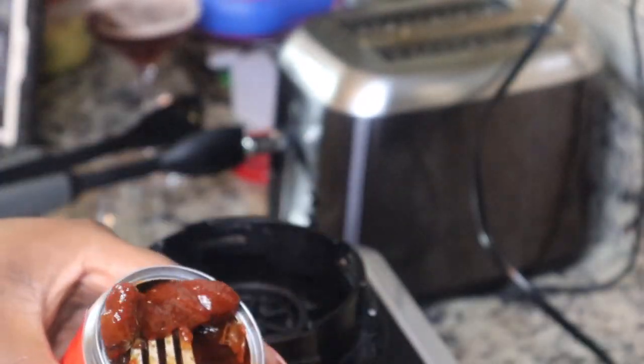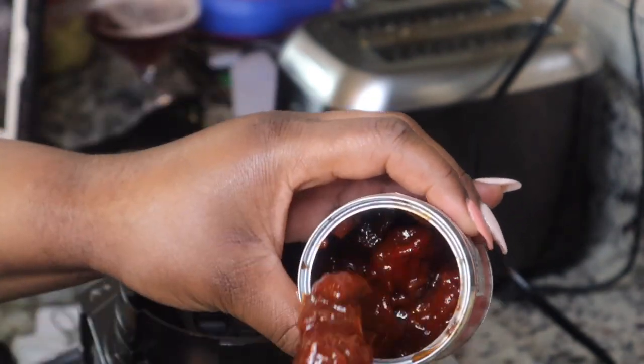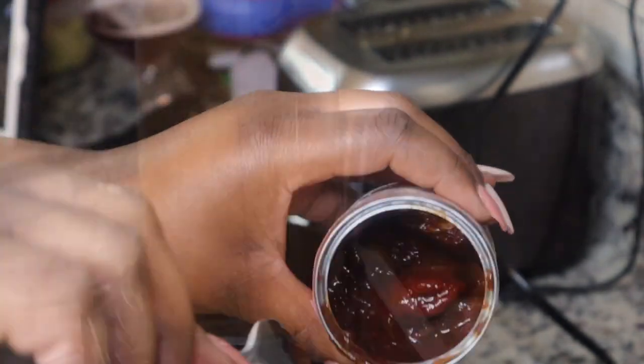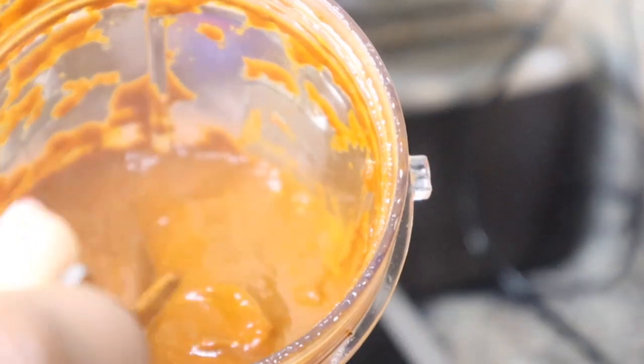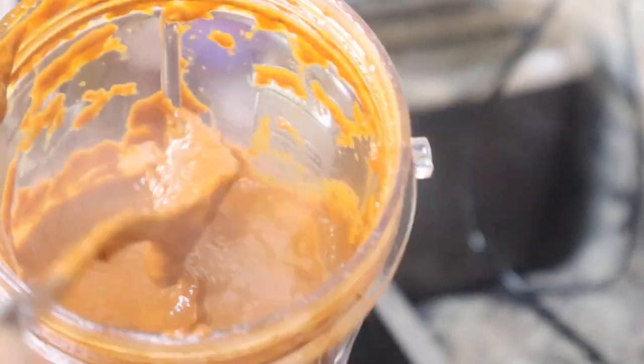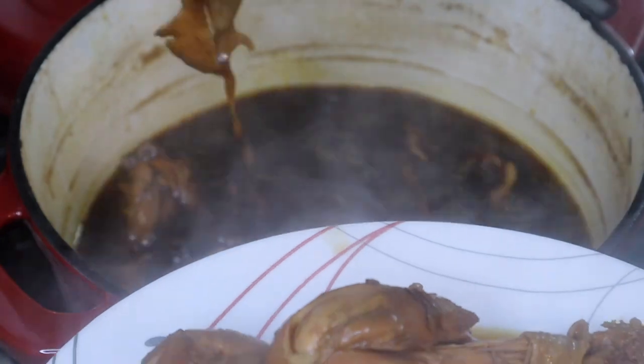I started blending and then I realized I forgot to put in the chipotle peppers that are in the adobo sauce. So I took maybe about three or four of those along with some of the sauce to blend up into this as well. It can be a bit spicy, so if you don't like a lot of spice, don't put as many of those adobo peppers in there.